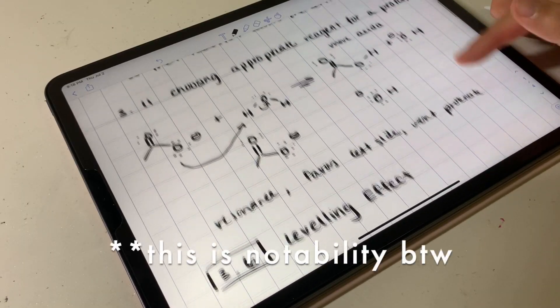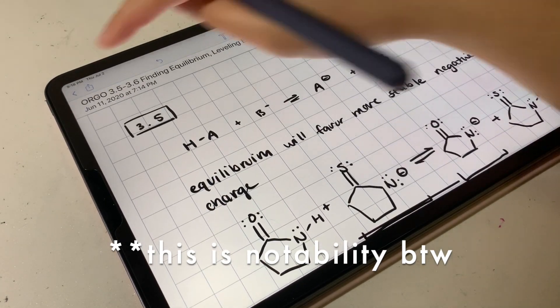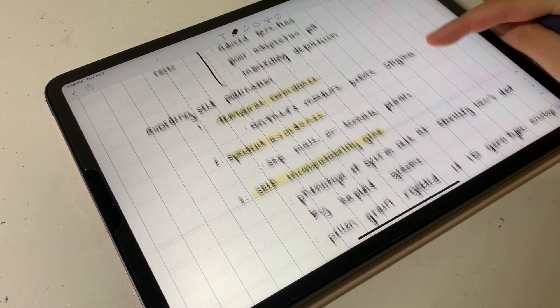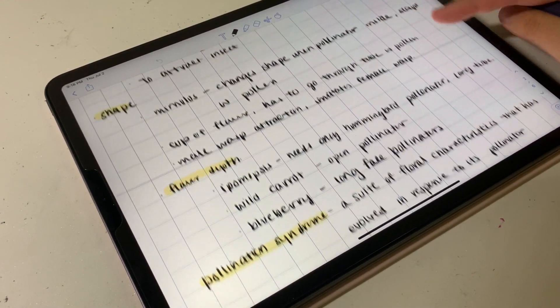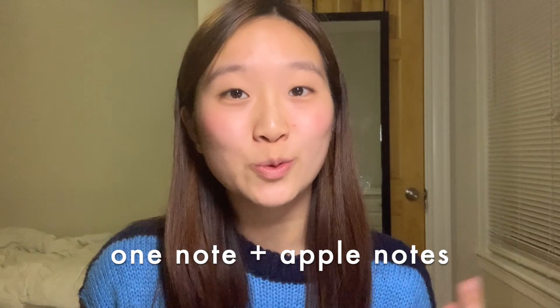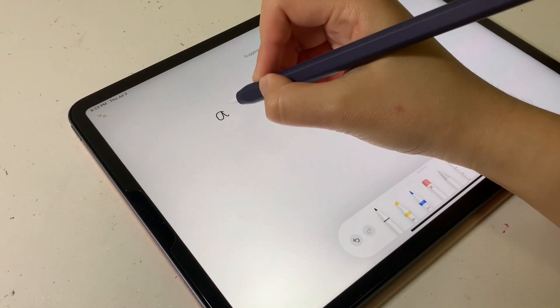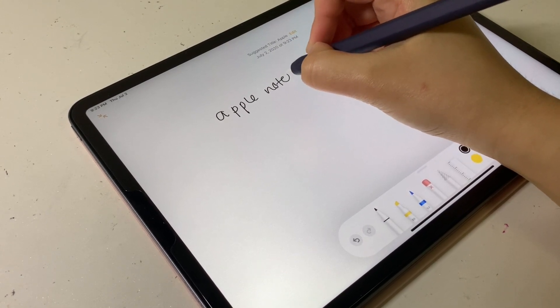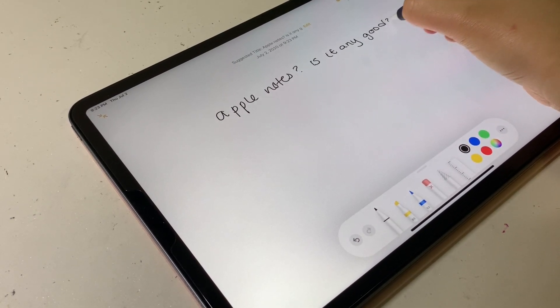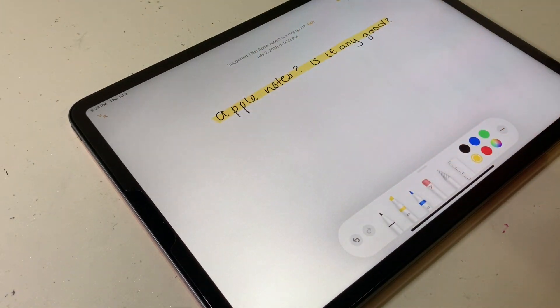My favorite note-taking app is Notability 100%, but there are some other options if you're looking for a free version or just a different style of note-taking app. Notability and GoodNotes are very similar. They're both around $10 and once you buy one of those, you don't really need to buy another one because these are the best note-taking apps on the market right now. However, if you're looking for a cheaper version, OneNote and Apple Notes will be good for you because they are both free. Apple Notes is Apple's built-in notes app and you can actually use your Apple Pencil to take notes on it, though it's not pressure sensitive at all. It has very limited capabilities but still works as a note-taking app overall.